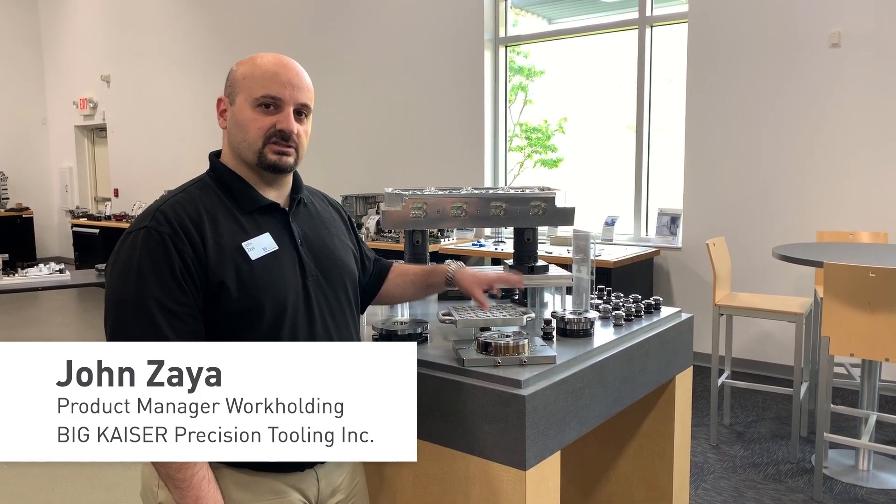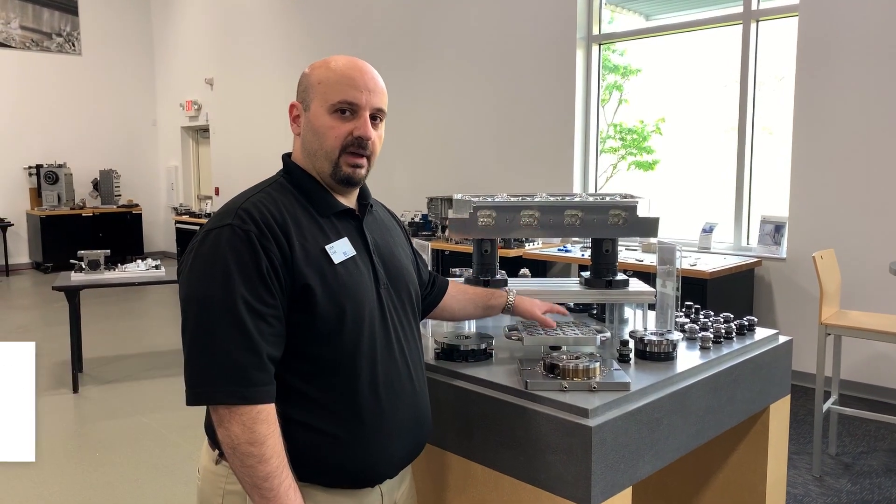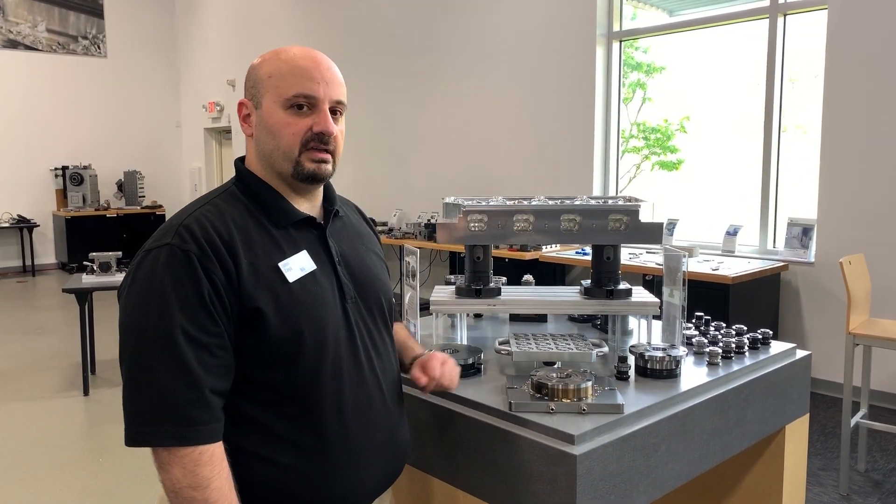We'll be looking at Unilock, which is a zero-point fixturing system. We'll be looking at bases, pallets, as well as our five-axis offering.